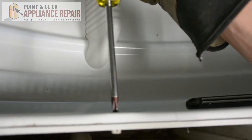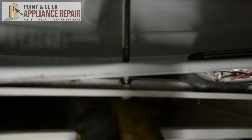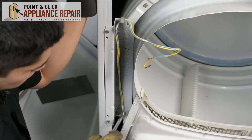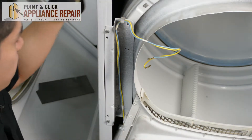Now we've just got one more screw in the middle, which is a Phillips head screw. There we go. And now we've got one more screw that's holding this on, so we're just going to remove these two screws here and the whole entire piece should just come right off.